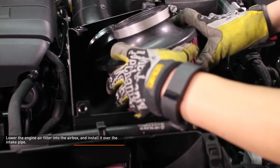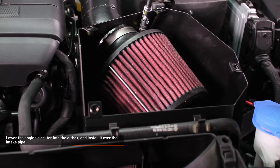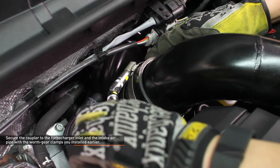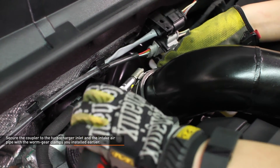Lower the engine air filter into the air box and install it over the intake pipe. Secure the air filter with the worm gear clamp. Secure the coupler to the turbocharger inlet and the intake air pipe with the worm gear clamps you installed earlier.